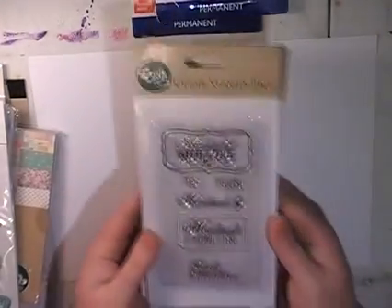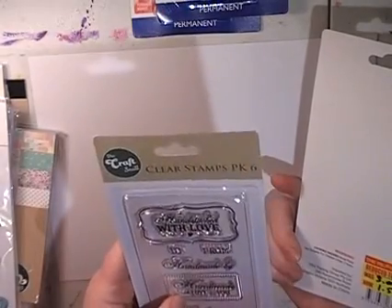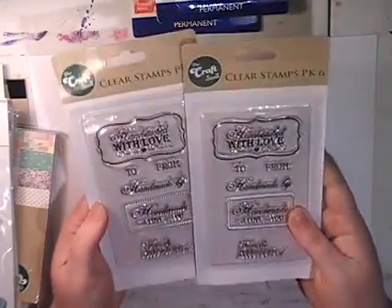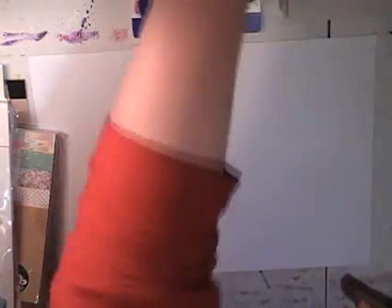Just before I show you the new collection I'll show you the clearance stuff I got. Some of these I got to go in my Happy Mail box because I already own these ones and I usually pick things up on clearance to send out in Happy Mail. I'm sort of stocking up on a few cheap things that are on clearance from the Reject Shop when I see them.